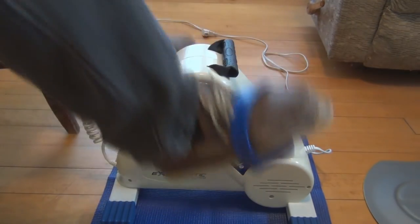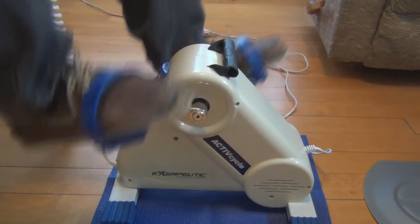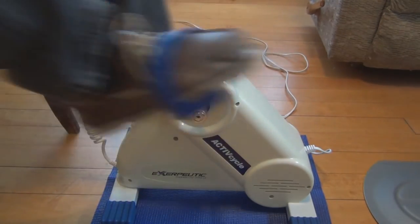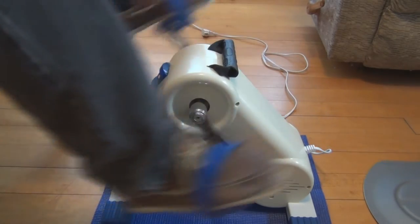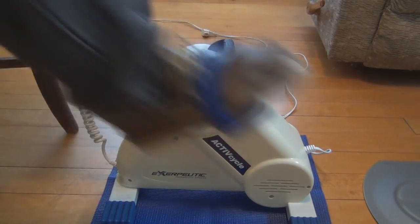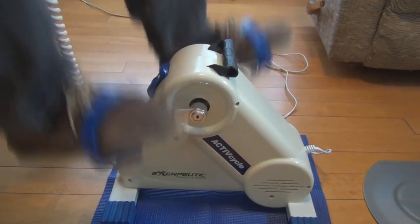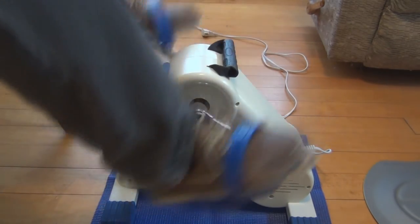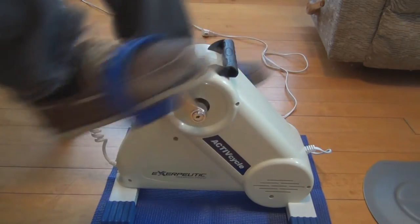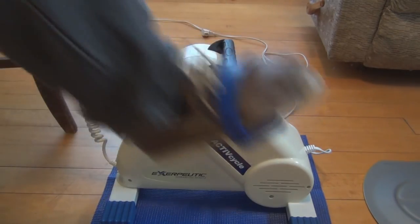You can use your own power to move this and the motor just helps you along, keeping you in motion. There's the top speed. If you want to override it, you can just start putting your own muscle into it to speed up, and it will still monitor how fast you're going, the reps, and your calories. Or you can just let the motor move you along. There's the slow speed.